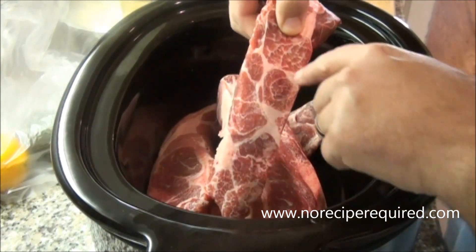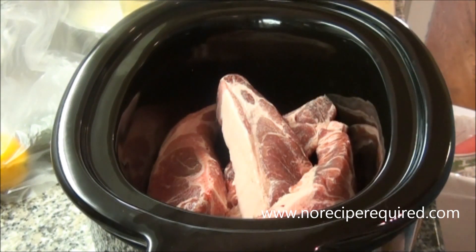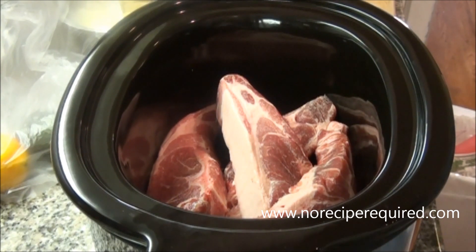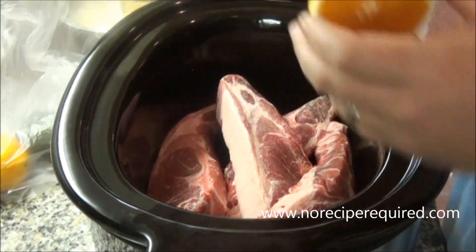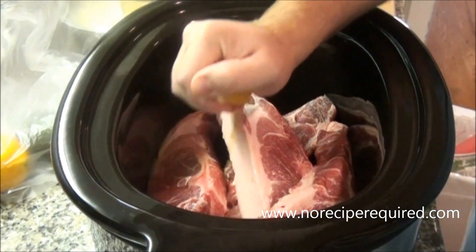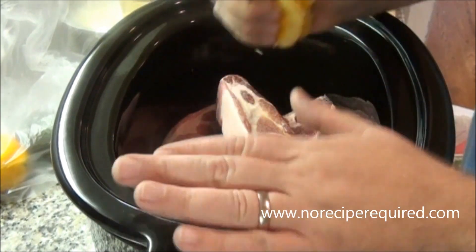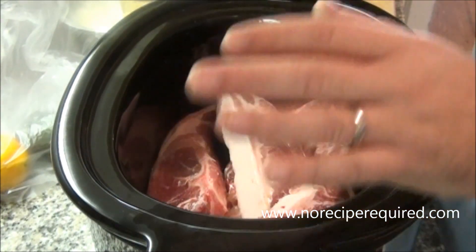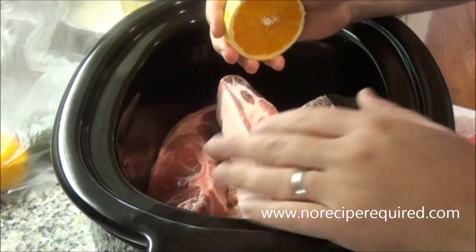So here I've got some pork — these are country style pork ribs. You can do this recipe with a couple different cuts; you can use Boston butt or pork shoulder. It's all meat that is kind of high in fat and high in connective tissue and can stand up to this long cooking process. We're going to use a slow cooker here to essentially braise the meat — super easy because you can fire it and forget it.